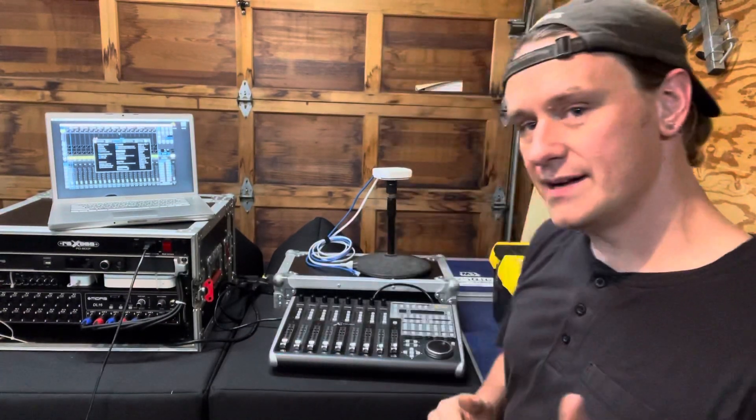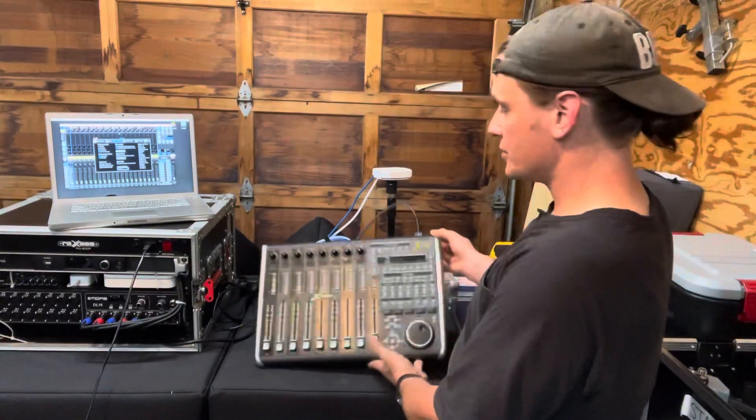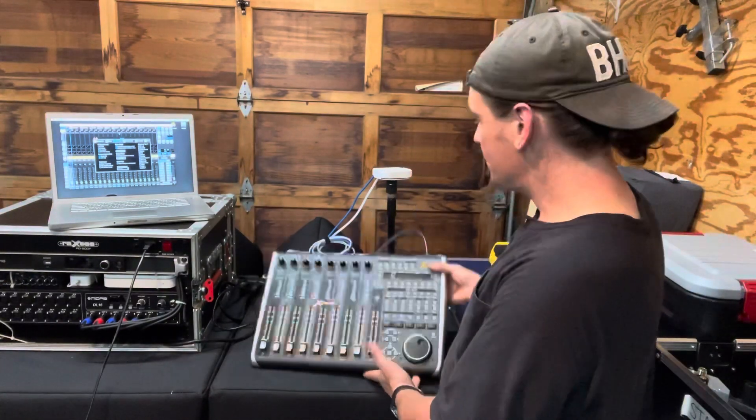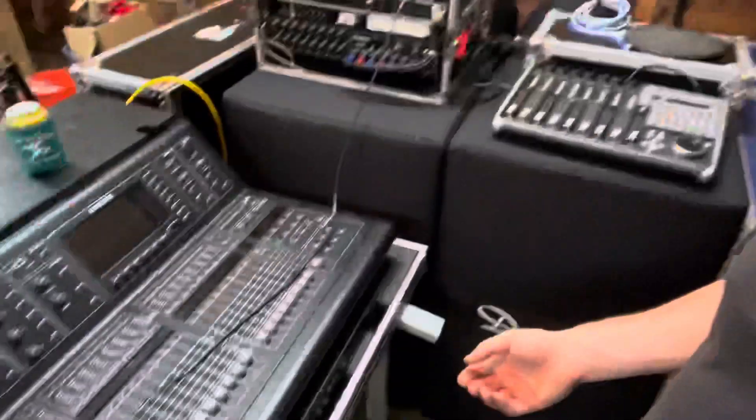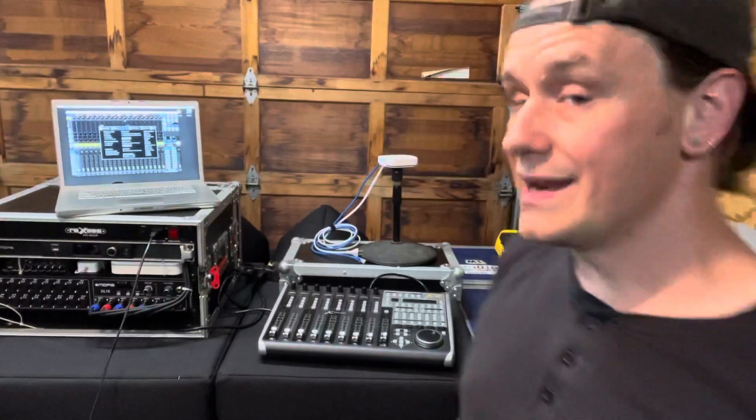Hey guys, Andrew here with Lost in Sound. I wanted to show you how I typically connect this Behringer X-Touch to this M32C. I've also used this plenty of times with an X32 rack, with a full-size M32 console. And it'll work with any M32, X32, XR series, MR series, or the X18, which is another outlier.